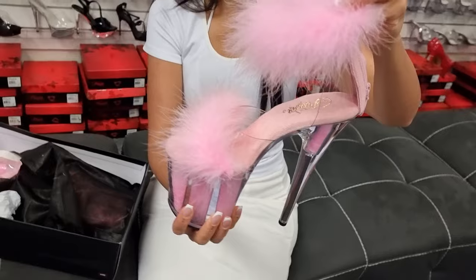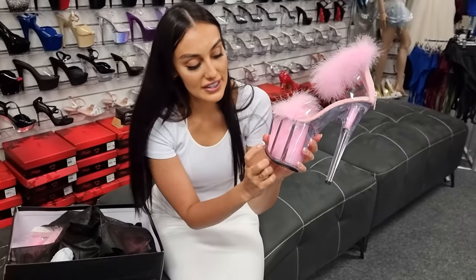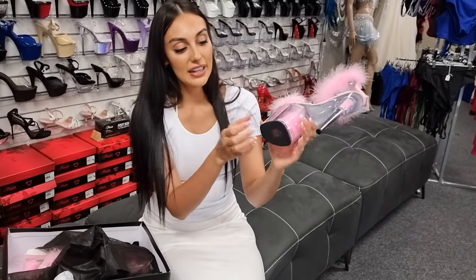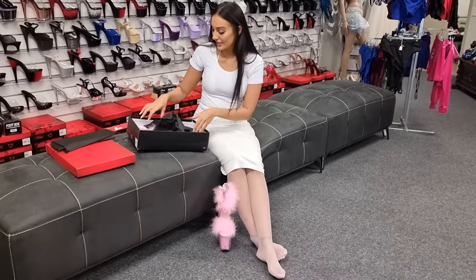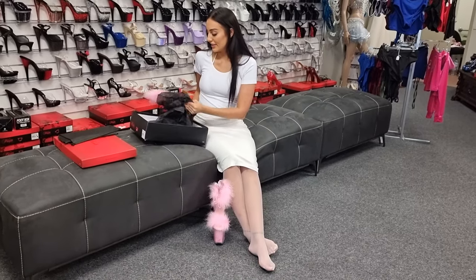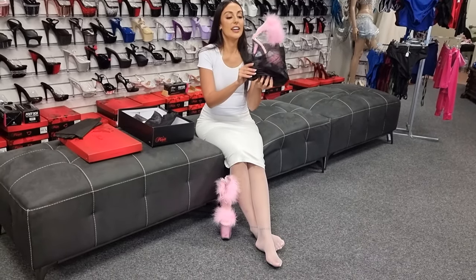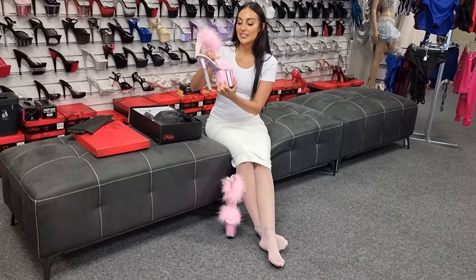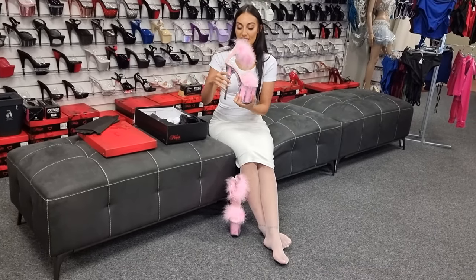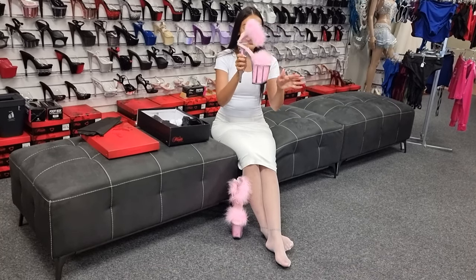You've got an ankle strap and then you also have the feathers inside the platform and grip your bottom. And we've got the next one. I love how they just — the feathers just flow.